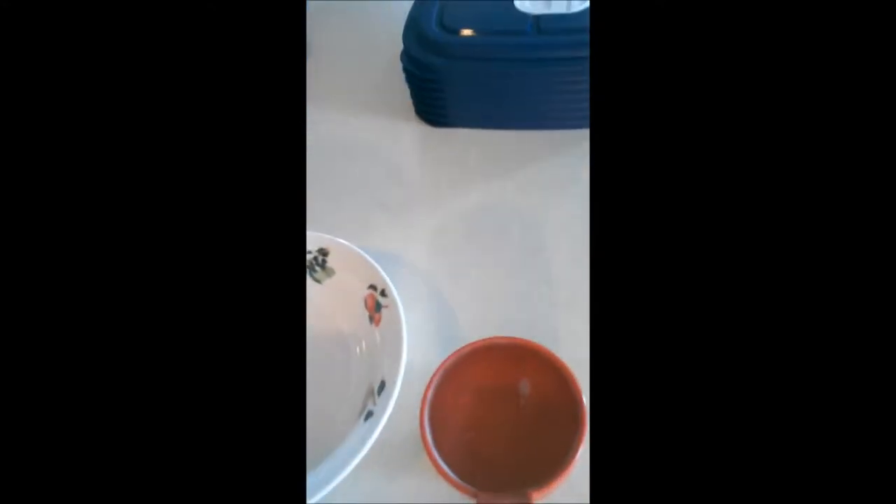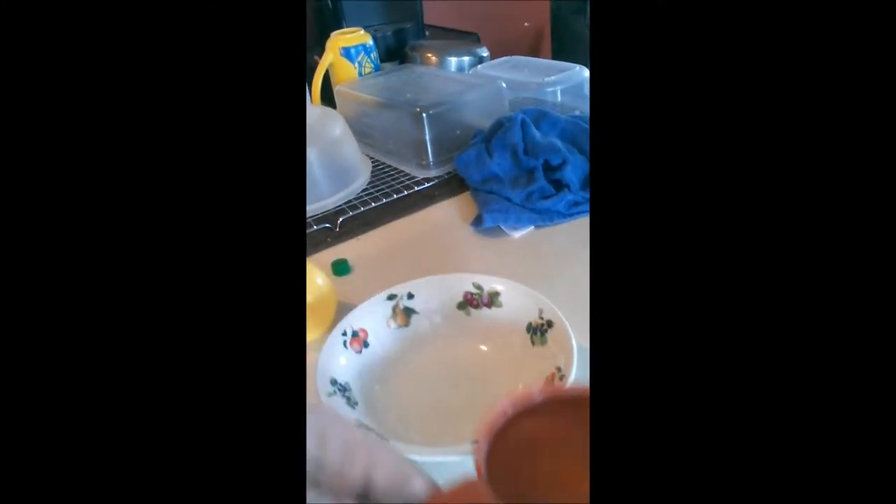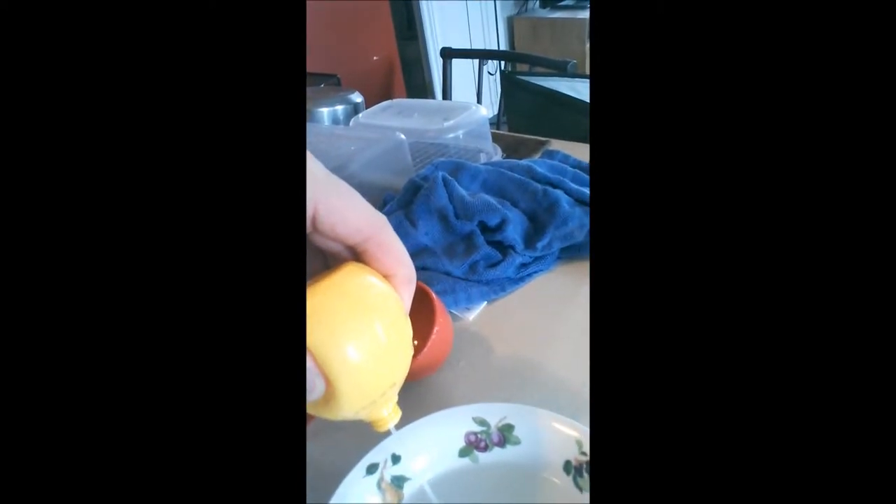I'm going to try a new way to clean the microwave without harsh chemicals. I have half a cup of water and some natural lemon juice. I'm just going to put the water in the bowl and add a little lemon juice in there.